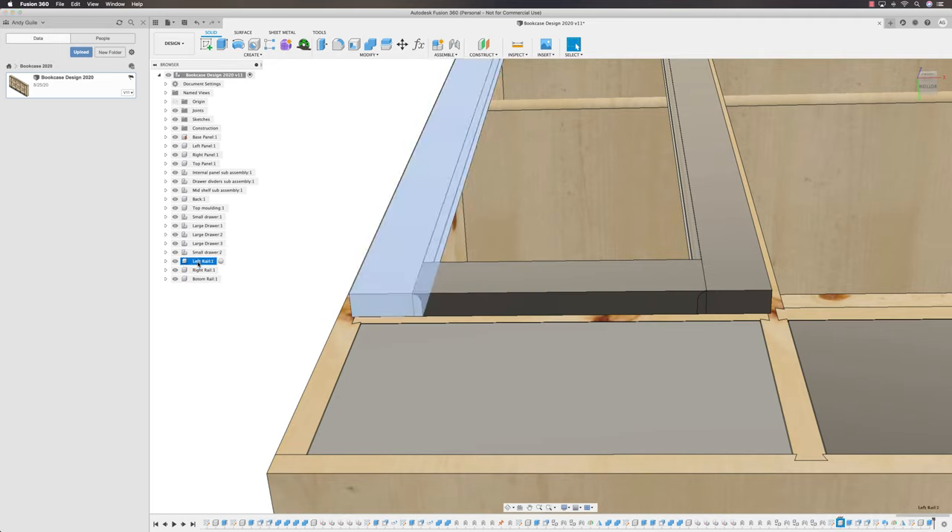I've just realized I've called these 'Rail' — so I'm going to rename the left one to Left Stile and the right one to Right Stile. Let's get the woodworking terminology correct.